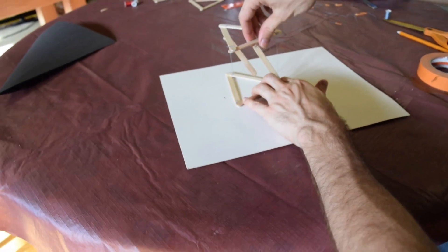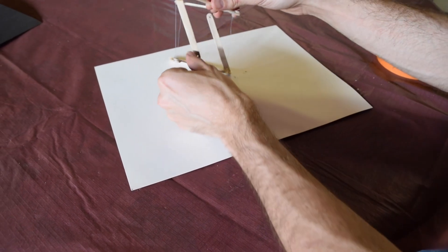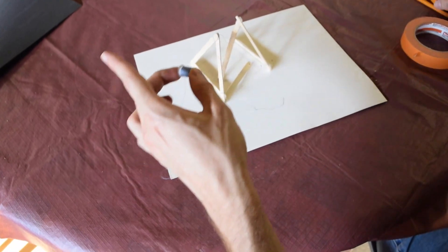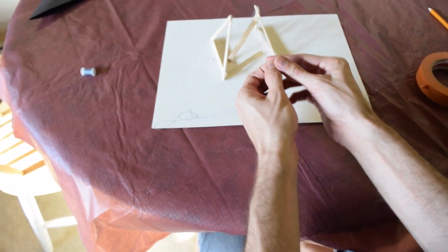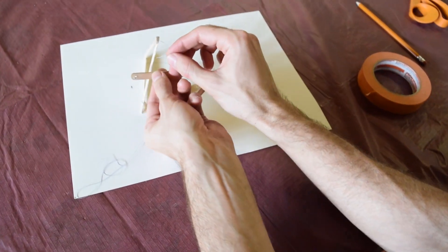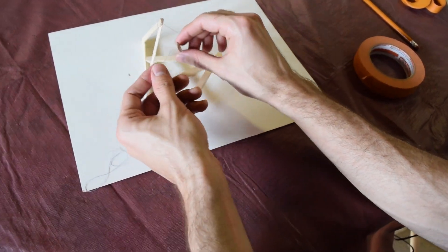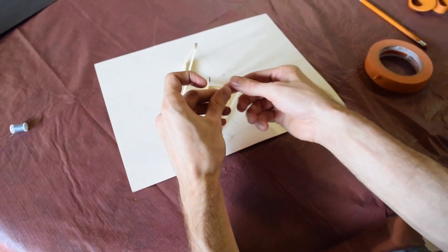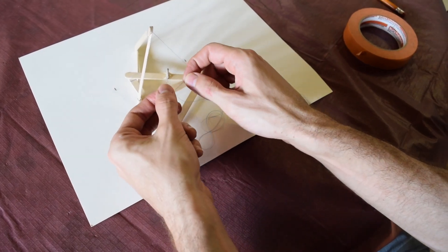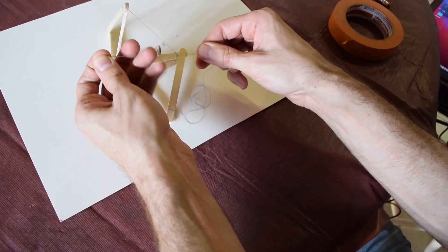The last thing we need to do is add a string that connects the bottom hole to the top hole — that will provide the support we need for our structure. The first thing I like to do is tie in the bottom string first. These can be a little more tricky because you can't put tape on the end to get it through the hole. If you have a big enough hole it might be somewhat easy, but it can be tricky. I got that through nice and easy, so I'll go ahead and tie this on without the tape.